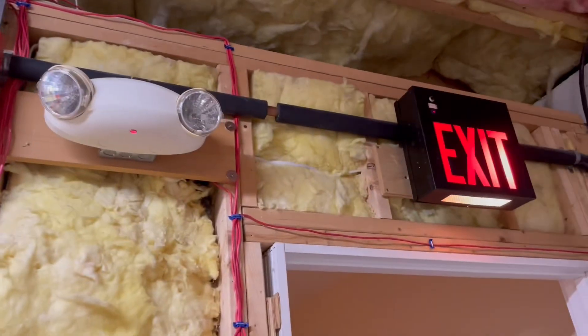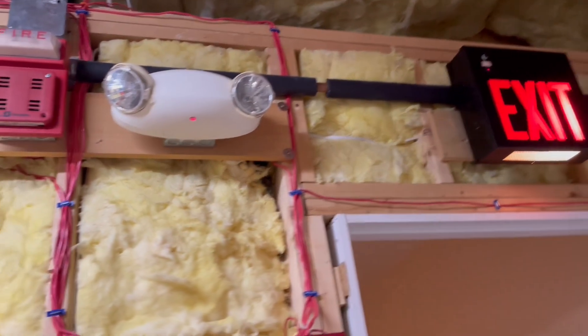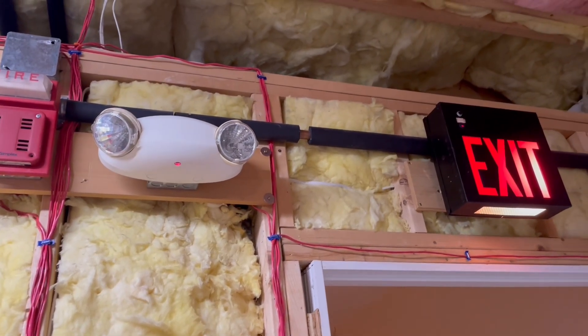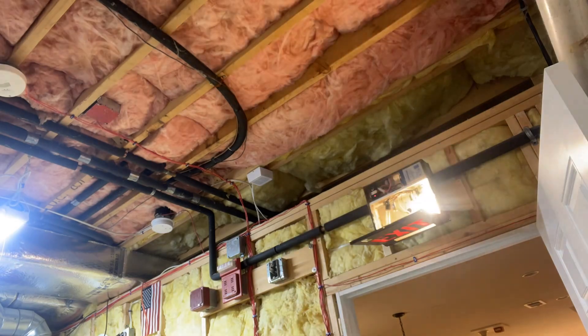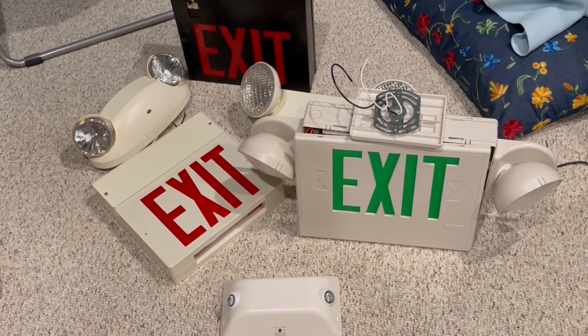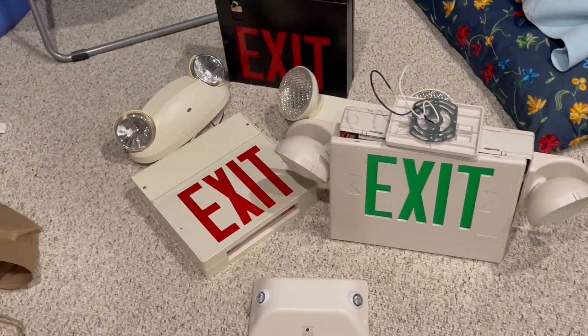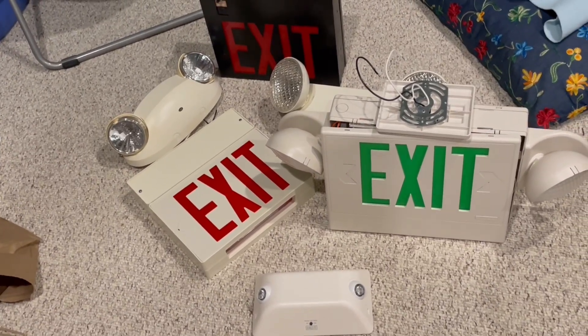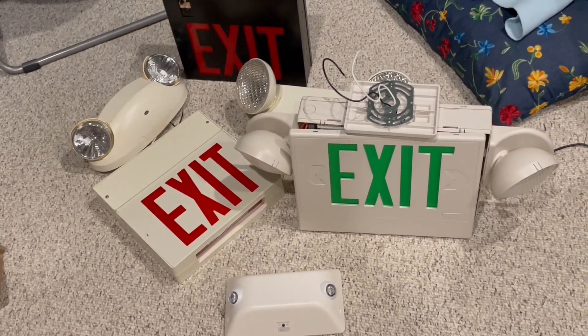Before I do that, I'm going to go ahead and remove all of these units, because obviously as soon as I turn off the power they're going to start draining the batteries. So I'm going to save the batteries. I've just removed all of the units from the ceiling — I left the boxes and wiring in place, and these wires are going to be repurposed. All the self-contained units on the circuit are now down. The other emergency lighting circuit is going to remain self-contained because I'm not going to be able to run wire all the way from the battery box to the other side of the basement.